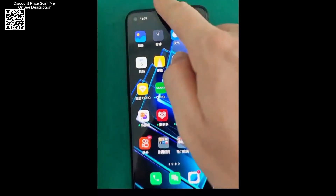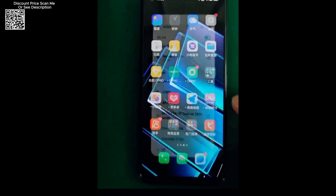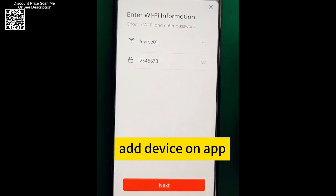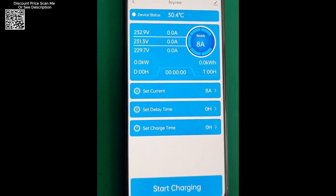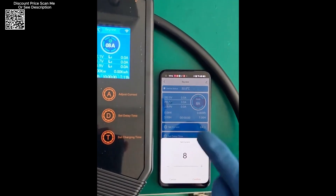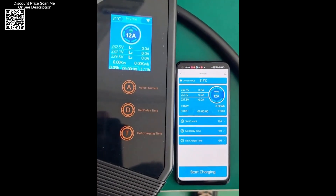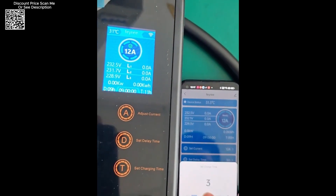The charger features a sleek and modern design with built-in capacitive touch buttons, adding a sense of fashion and technology. This aesthetic appeal complements its functional capabilities, making it a stylish addition to any charging setup. Three capacitive touch buttons provide specific functions: a T-button for setting charging time, a T-button for setting delay time, and an A-button for adjusting current before charging and memory charging, enhancing usability for customized and efficient charging sessions.